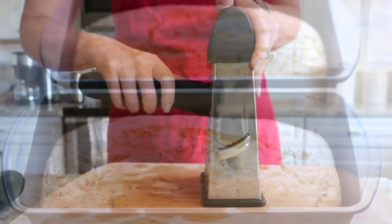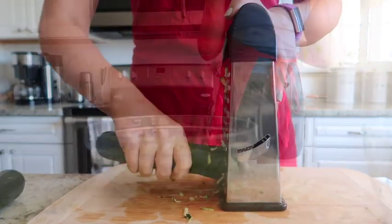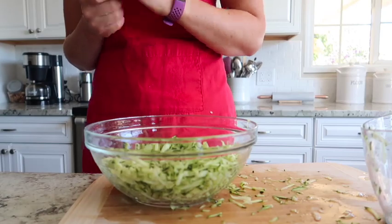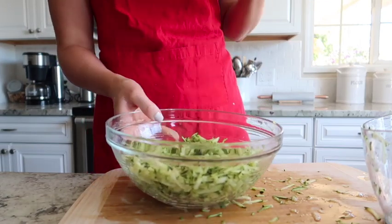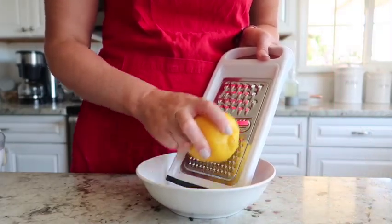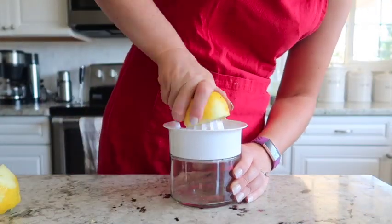We're going to begin by grating up about two cups of fresh zucchini, then set it in a bowl and add about a teaspoon of salt. We're going to set that zucchini aside and let some water drain out.